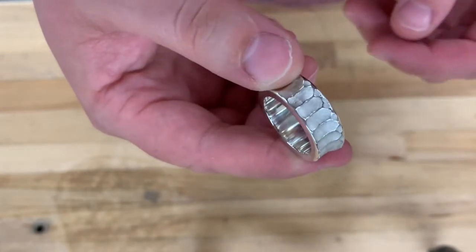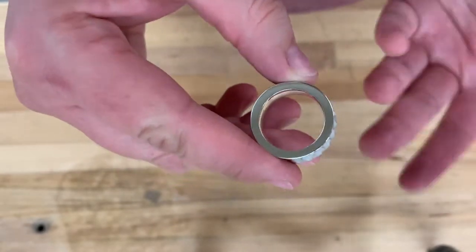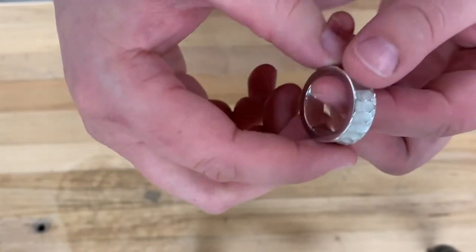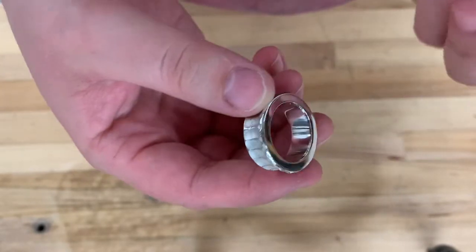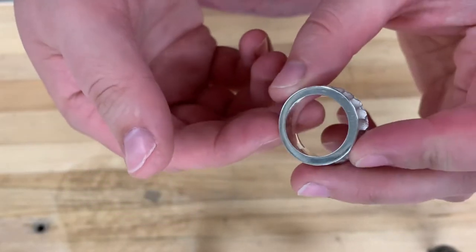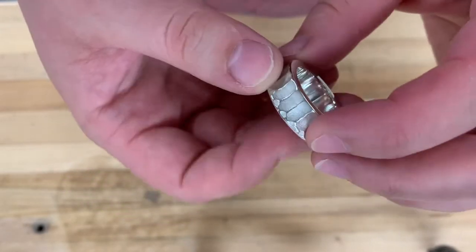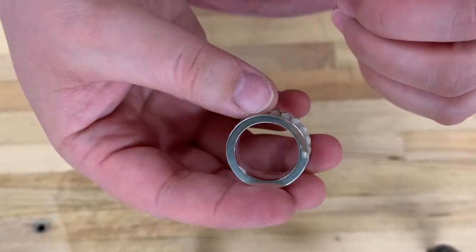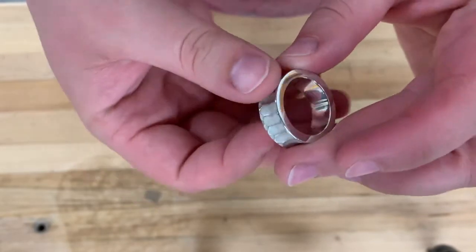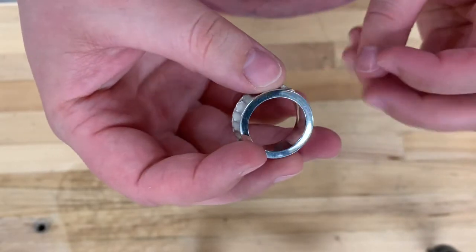One last thing to note: your rings probably look fine right now, but sterling silver does oxidize and tarnish over time. That's not a big deal — it'll start to look maybe kind of yellowish, but you can get any sort of jewelry cleaner from the store just to clean that up. All right, so I'm really excited to see your rings next week and how you finish them — I'm really looking forward to it.